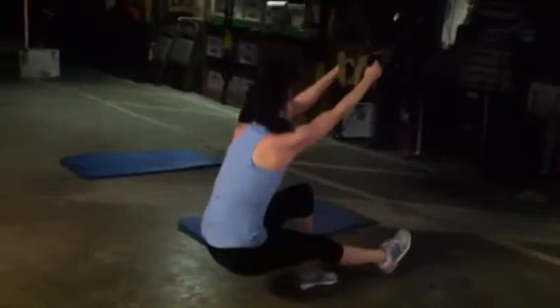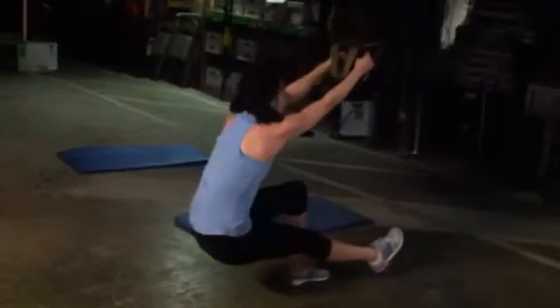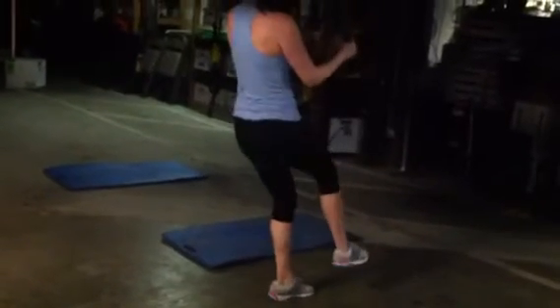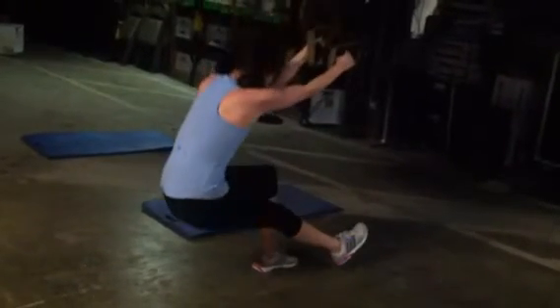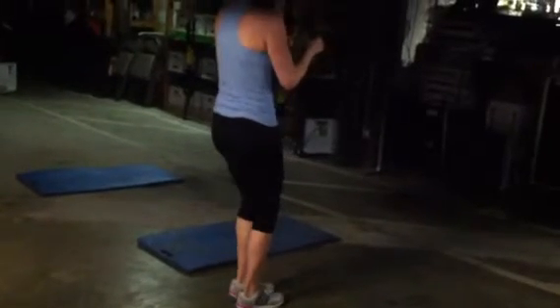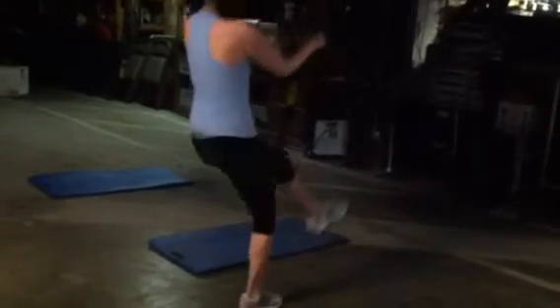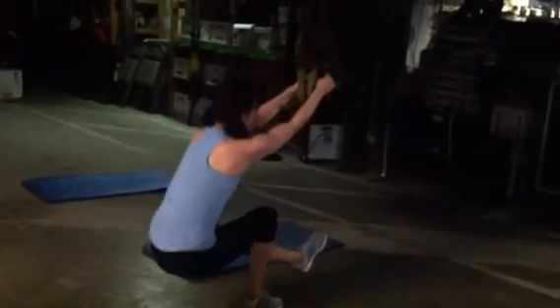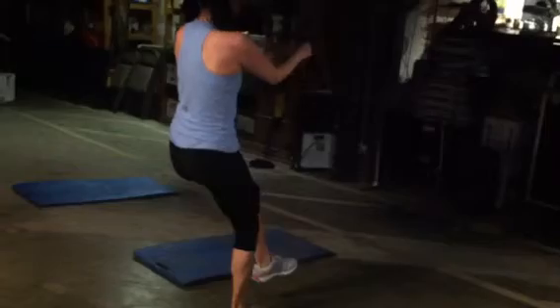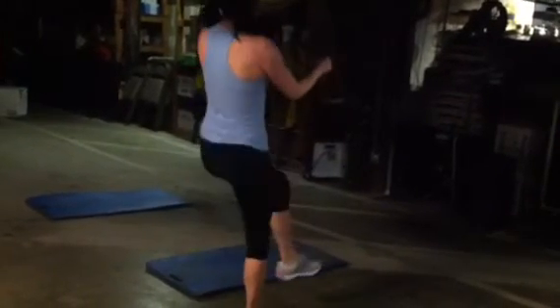Come on, give me a higher hop than that, Alisa — you got it, there we go. Getting a little burn going. Ten more seconds — sink it in, up — nice job, and time. Switch legs for me, 30 seconds. Keep that back nice and straight, drive through that heel — looking good, and up on the toes. Boom.